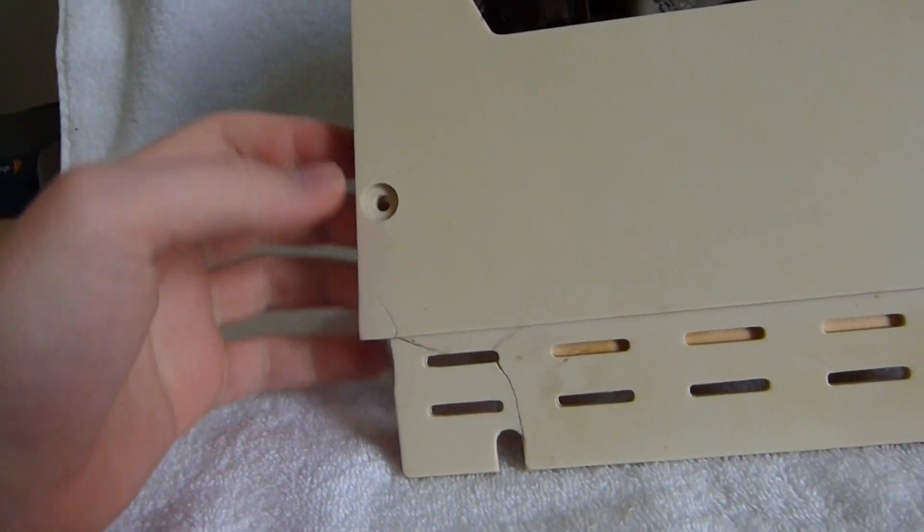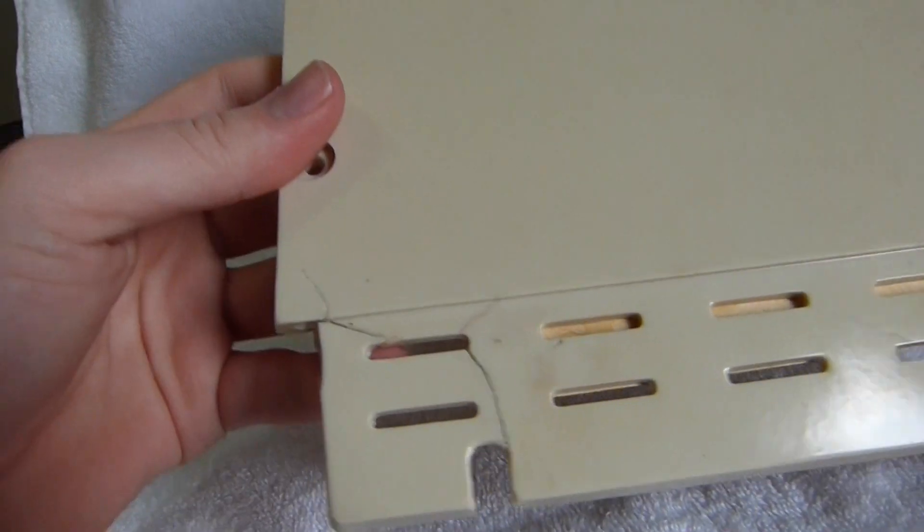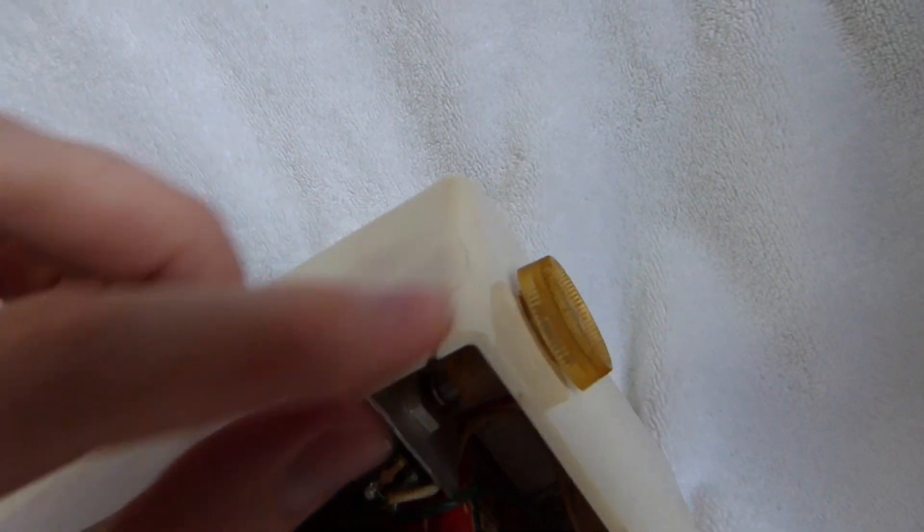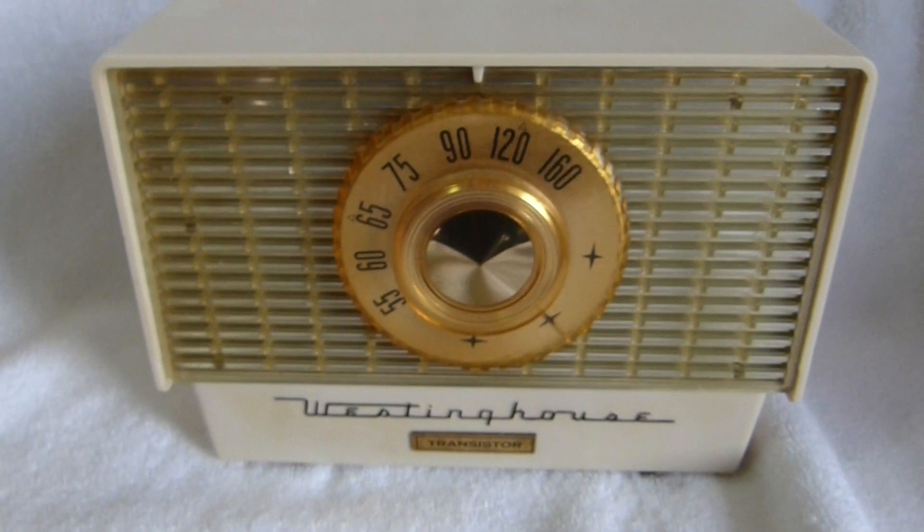The back cover is the same as the tube radio the set was based on. So if you've got a better one you're willing to sell me, let me know. Like I said, this one's pretty shot. The actual case itself isn't too bad — this is the only real significant damage.